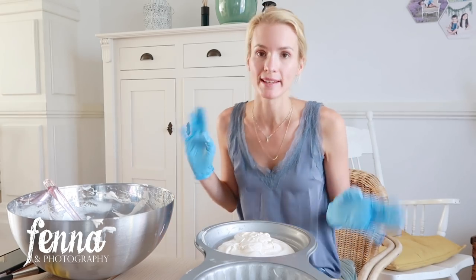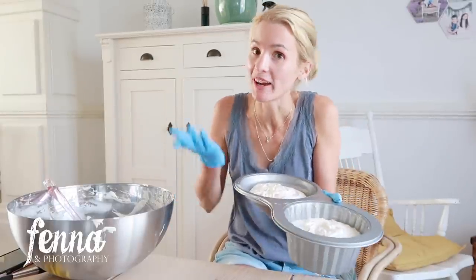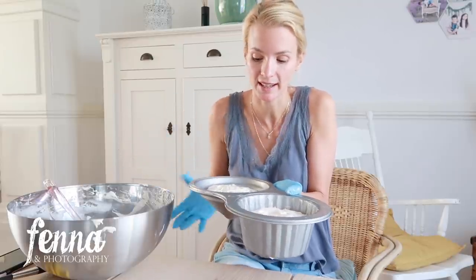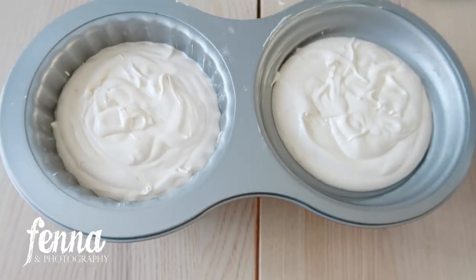I didn't precisely measure how much went into each compartment, but this is what it looks like now. They'll hopefully rise a little more in the oven, and then you just cut off the part that comes out so it's flat and they can fit on top of each other. I'm placing them in the oven now for the first temperature. My oven uses hot air circulation — I'll wait 25 minutes at 140 degrees first.